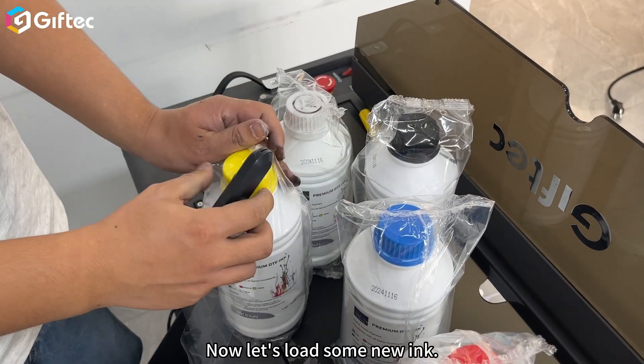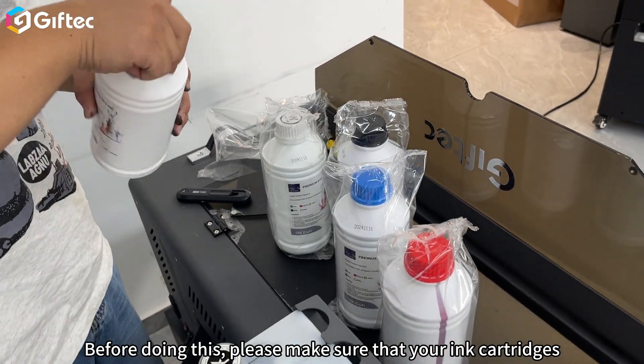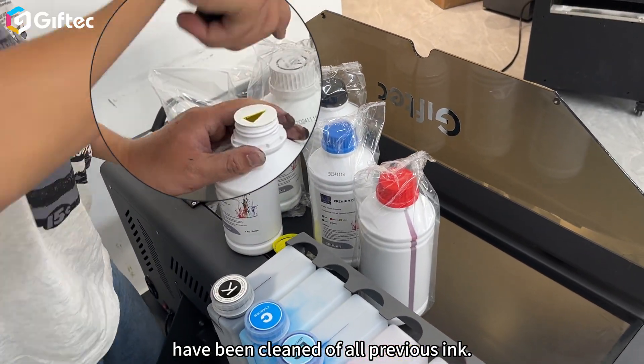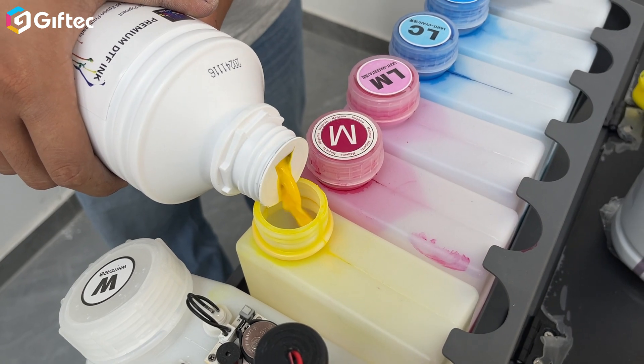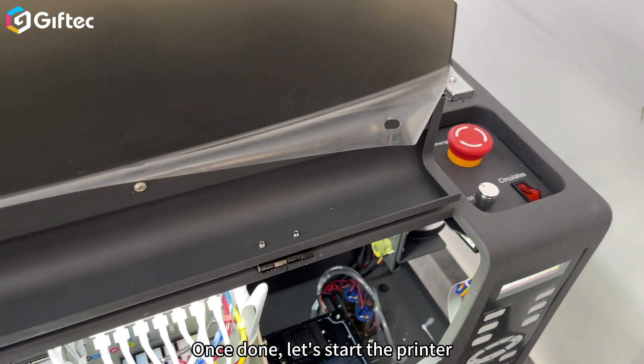Now let's load some new ink. Before doing this, please make sure that your ink cartridges have been cleaned of all previous inks. Add ink one by one. Once done, let's start the printer.